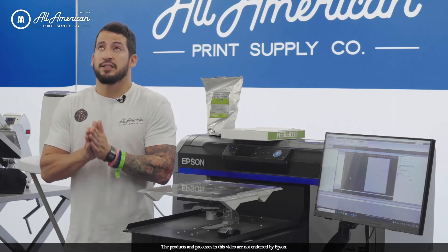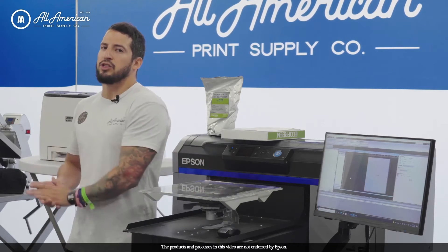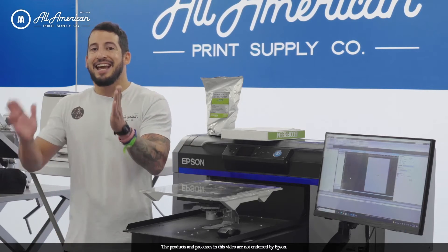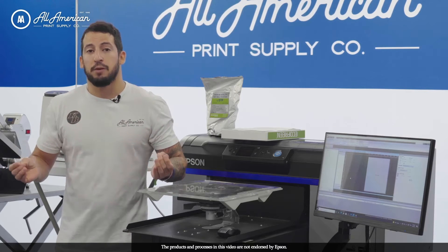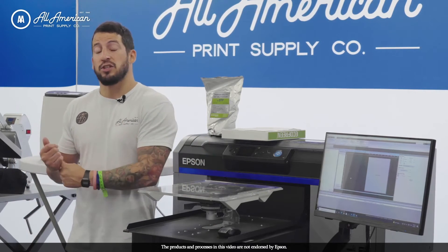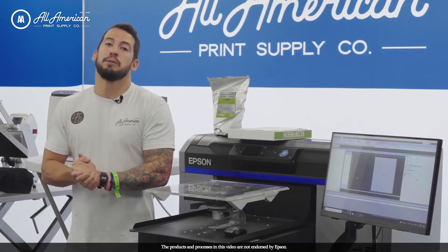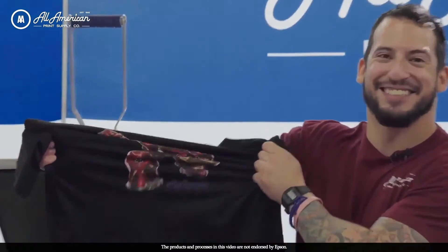The cost to produce gives an advantage to the F2100. With white toner laser printers, we are using transfer papers for both the printing and adhesive properties, and that can add up over time. Washability is also going to be higher with the Epson F2100 — whether printing direct-to-garment, direct-to-garment transfers, or DTF, your customers will enjoy a very long wash life with high stretchability as well.